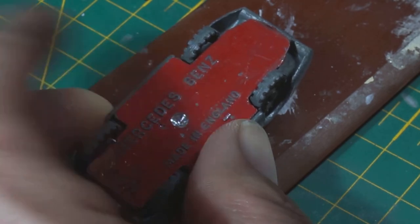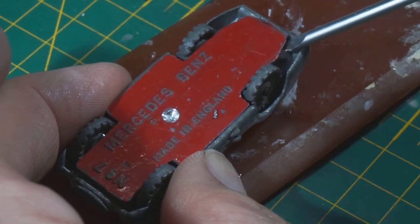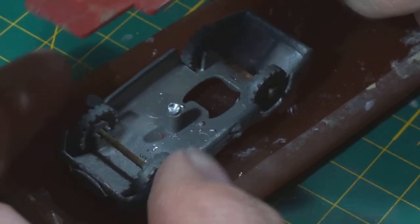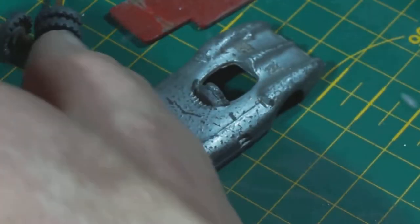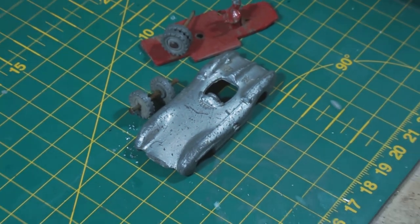Might have to use a screwdriver under the wheels. And straight off there, look. That's pretty basic - the wheels are just sitting in those slots there. Two sets of wheels, a base and a body.